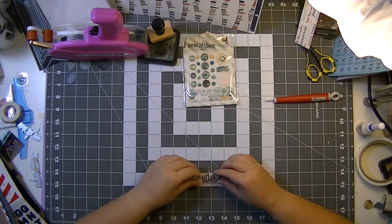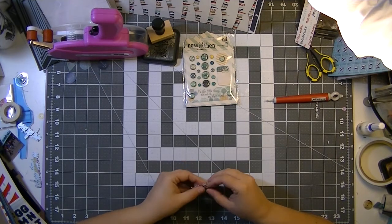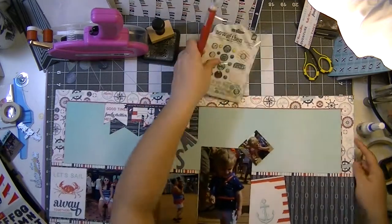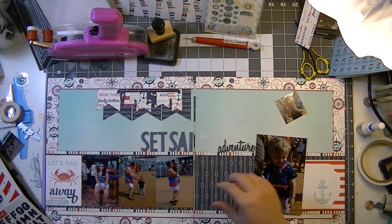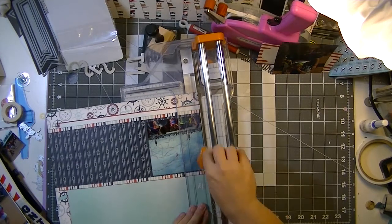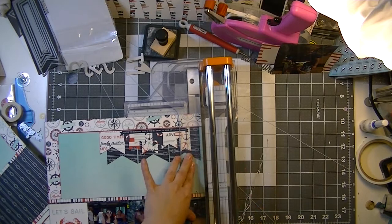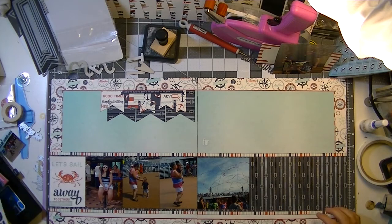That 'adventure' Tim Holtz die happens to perfectly fit in between all of those white sailboats, so it looks like I cut a piece from navy cardstock that just happened to perfectly match. I cut that adventure piece from scraps four times, then the blue piece on top, so it's five layers thick — which makes it appear like something off a thicker sheet. I really like doing that, which is a card-making skill I haven't really applied to scrapbook pages before.